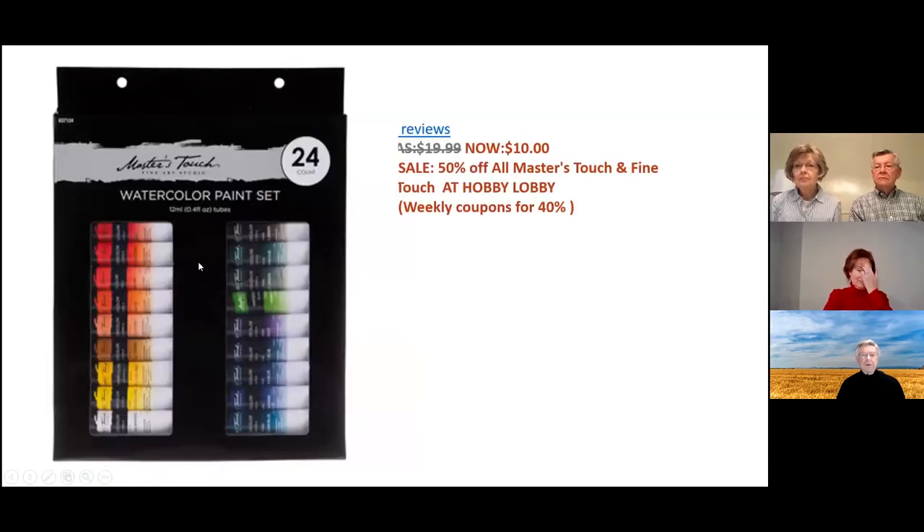This is a Master's Touch packet — that's where we took the paint from for your purposes. It's not a very expensive paint at all, and it's actually on sale right now at Hobby Lobby for 50% off, so if you want to expand your palette, now's the time. Even if you don't, you can get a weekly coupon at Hobby Lobby for 40% off and buy more paint pretty cheaply.